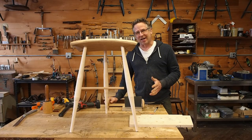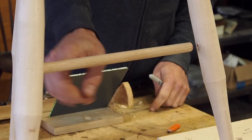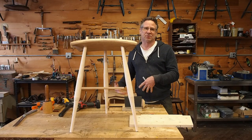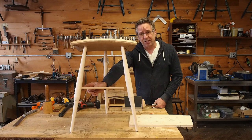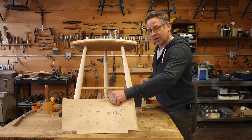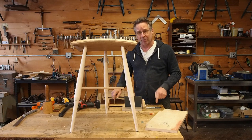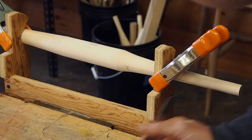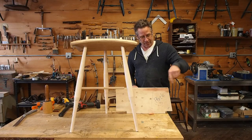Now that I've drilled one of those holes, let me show you the results. You can see when I put a dummy 5/8 dowel in here, it points exactly where it's supposed to. Let me quickly run through what we just did: Step one, parallel the axis of the stretcher to the bench top. Then set the block down and mark a line. Next, parallel that line to the bench top. Then take the leg out, bring it over to the vise, parallel the line to the workbench, set the block down next to it, and that's your angle.